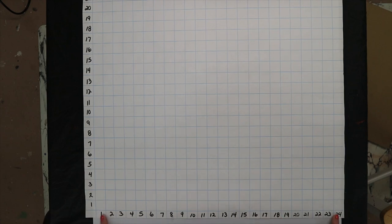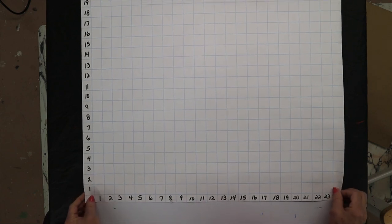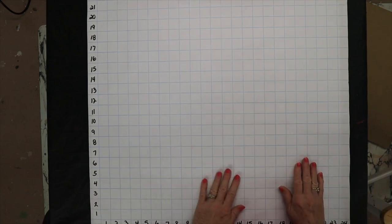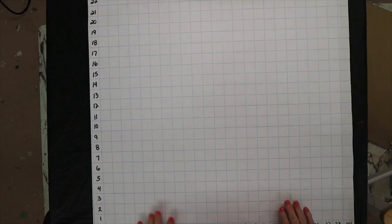I numbered them one through 24 so that you can follow along with me when I'm drawing the pattern — it just makes it that much easier. Don't worry about all the grid marks because I'll show you how to get rid of them real simple. I went one through 24 horizontally and also vertically, so when I say start at number 14 you'll know what I'm talking about.